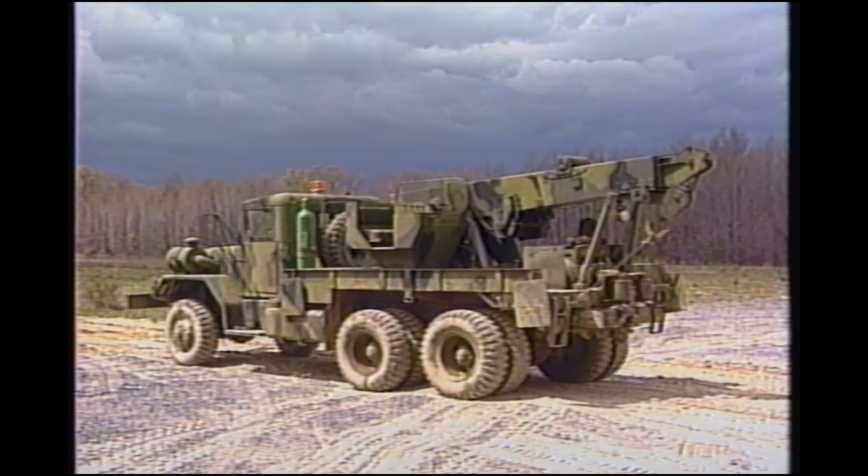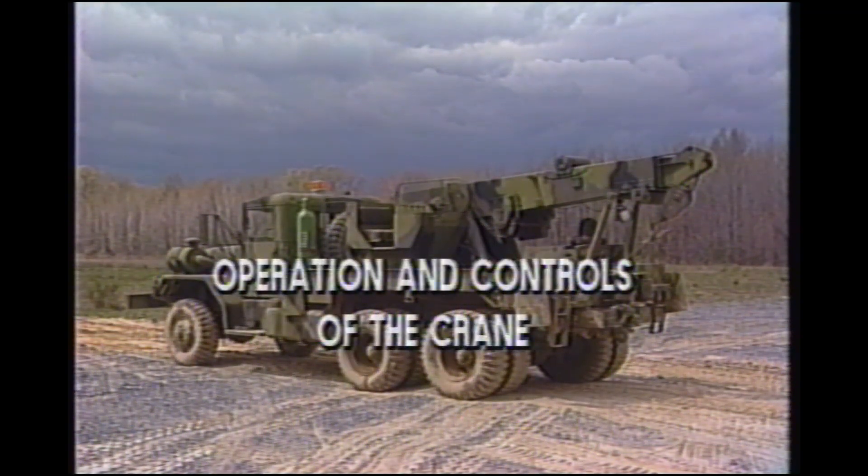During this presentation, you will be shown the controls of the M816 medium wrecker crane and how to perform the steps to put the crane into operation.